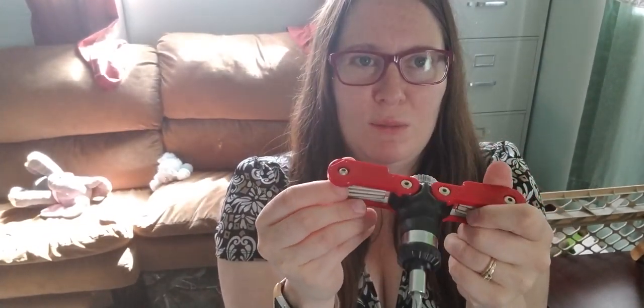All in all it's a pretty nice little kit. It's not hugely useful because it doesn't have a lot of bits to go with it, although they are pretty generically sized, so you could use it with other bits as well. It folds up nicely.